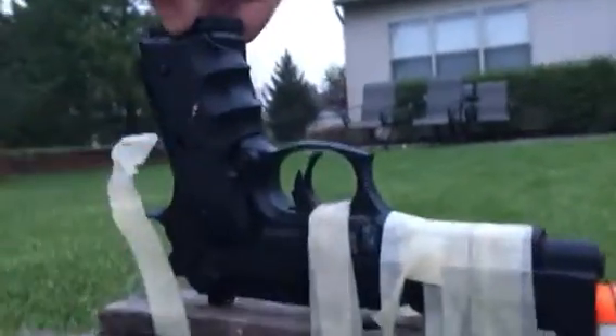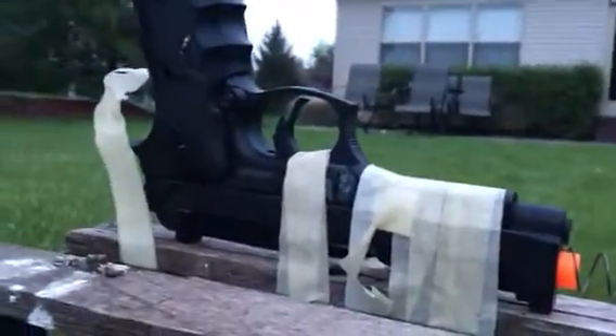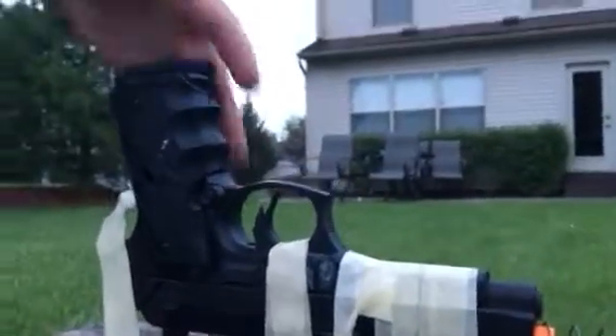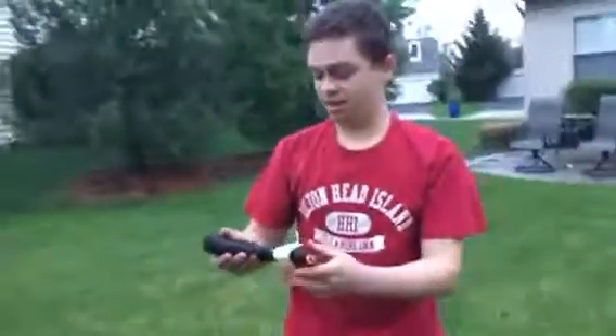The magazine is still in there and the magazine catch still functions. So if anybody wants this pistol, we're gonna do a giveaway. Send me $100 through PayPal — you gotta account for the fee — and we'll send you this pistol. We'll probably get maybe $90 or $70 out of it. Thanks for watching guys.